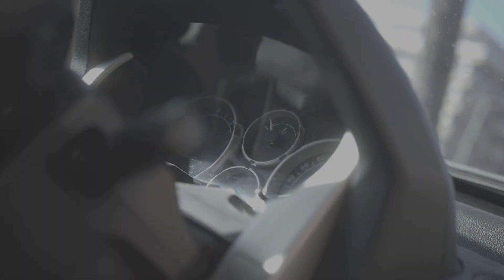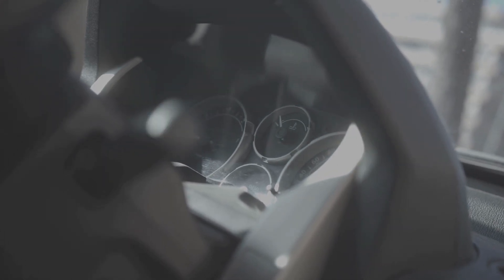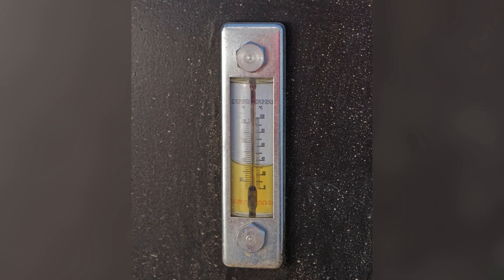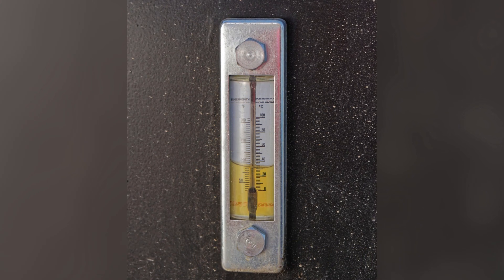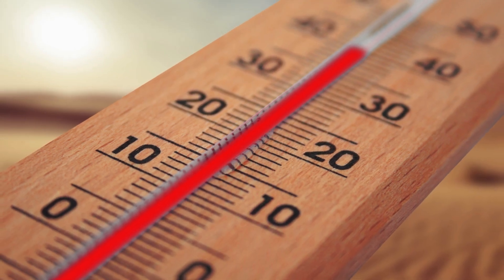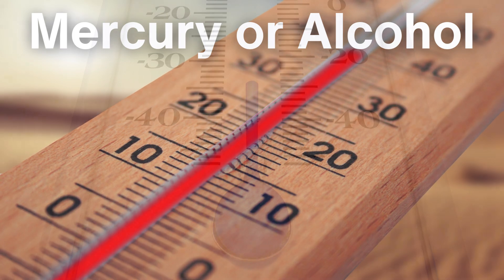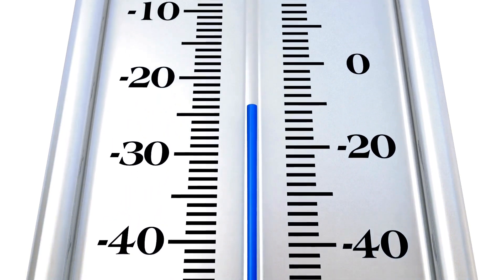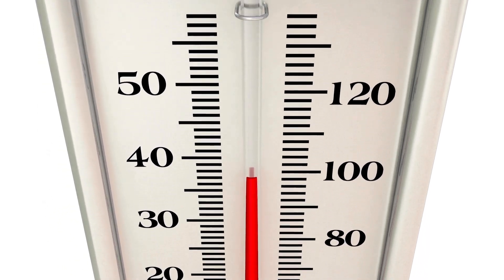Mechanical temperature gauges have been around for centuries, and they operate based on physical changes in materials caused by temperature variations. One of the most common types is the liquid-in-glass thermometer, which you've likely seen in household use. These gauges rely on the expansion of a liquid, such as mercury or alcohol, inside a sealed tube. When the temperature rises, the liquid expands and moves up the tube, indicating the temperature on a calibrated scale.